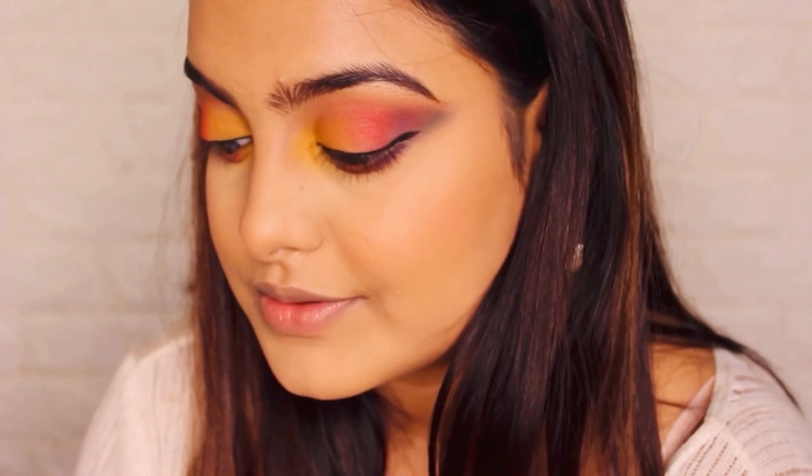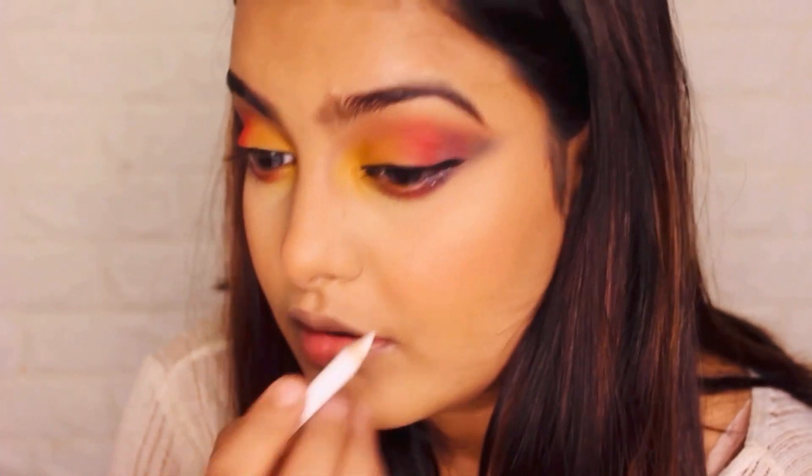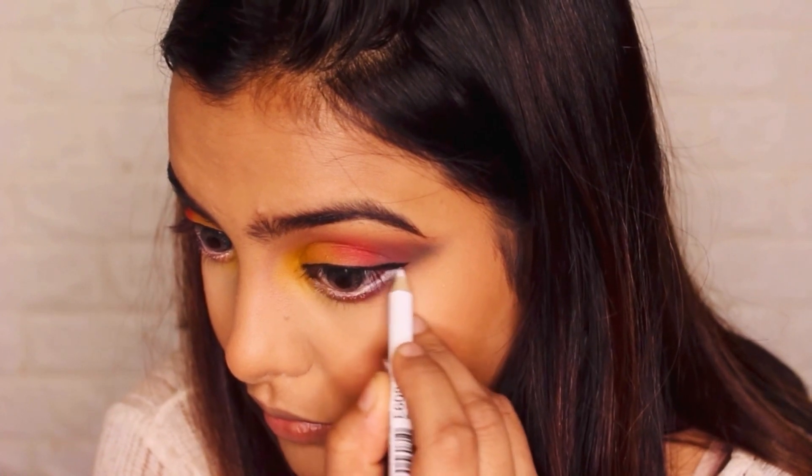I'm done with the eyeliner. I'm now going to use a white pencil liner and apply it on my lower lash line, and then coat it with mascara.